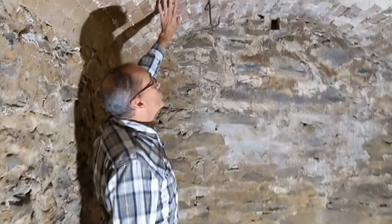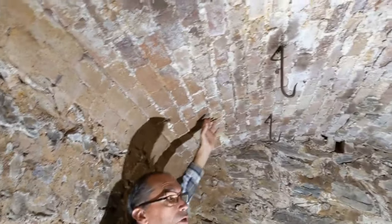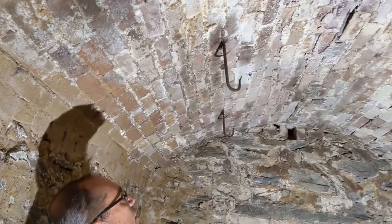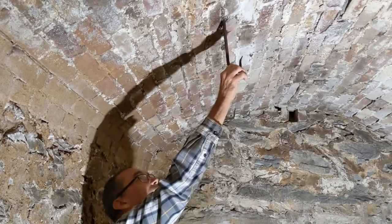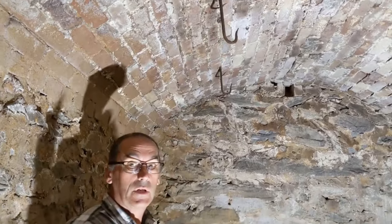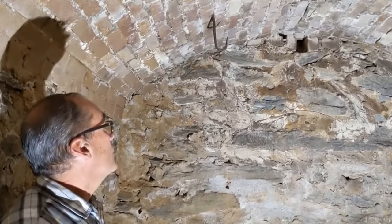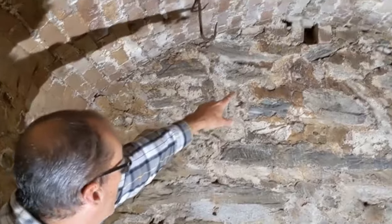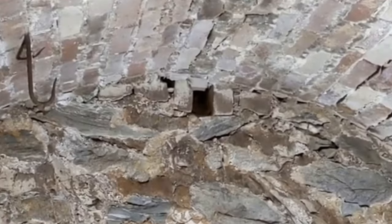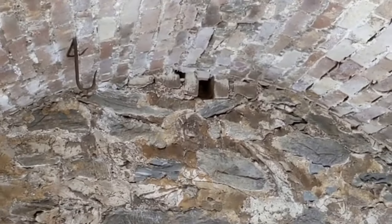If you look, it's a brick arch — beautifully done and in really good shape. A few places may need a little patchwork, but I noticed right away we have these iron hooks, and I suspect these were used to hang meats over the winter. Up at the top of the arch at the end, you can see there's a few bricks that are missing, and that would have been part of a ventilation setup.